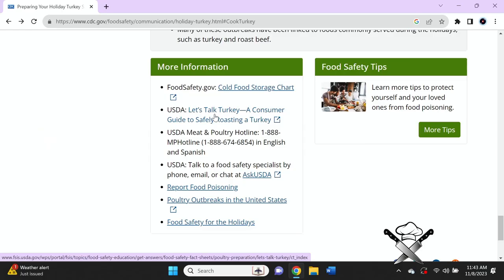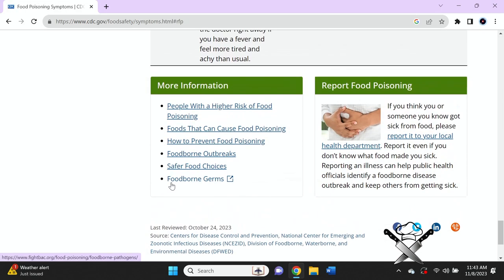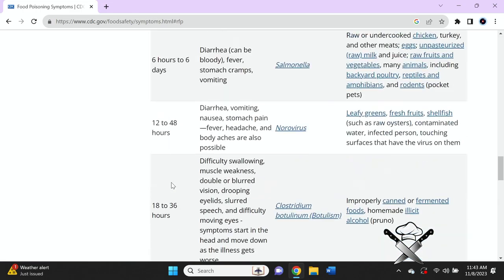If you would like more information, there is a poultry and safety hotline. You can go to the USDA Meat and Poultry Hotline at 1-888-674-6854 in English. This is extremely important. For the rest of the show, we're going to talk about food poisoning.